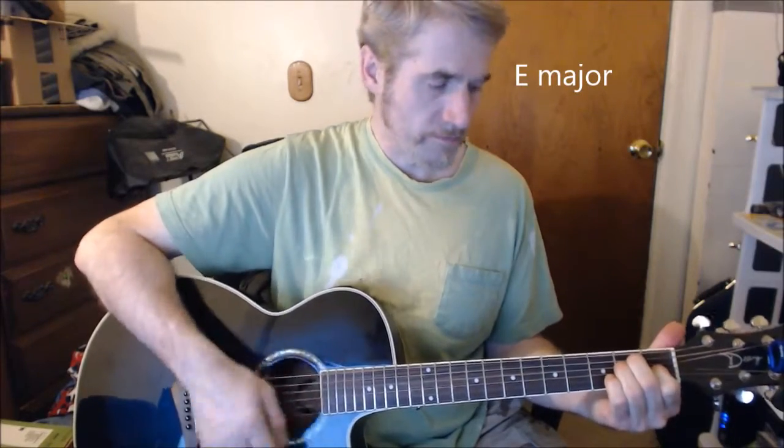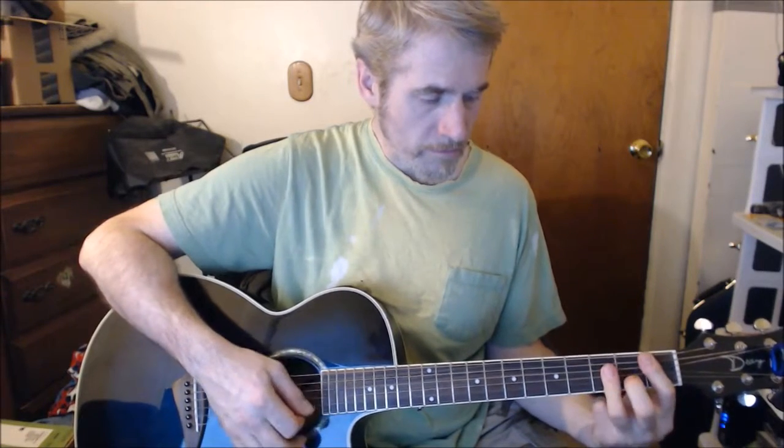B major — I'm using a 5th root major bar chord at the 2nd fret. Sweet little baby. A major — I'm her little lover boy. And then there's a little A, A sharp, B.